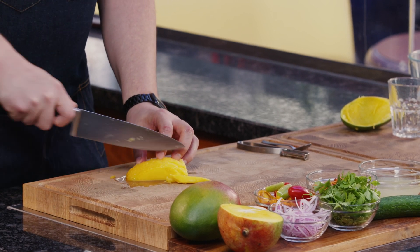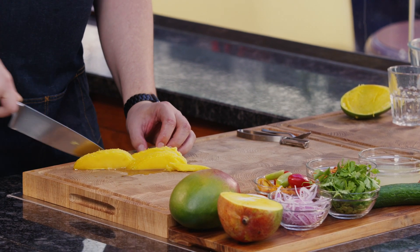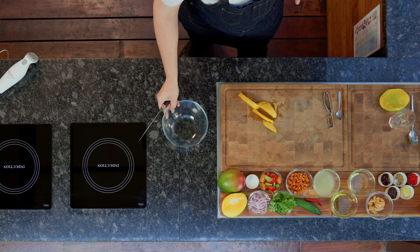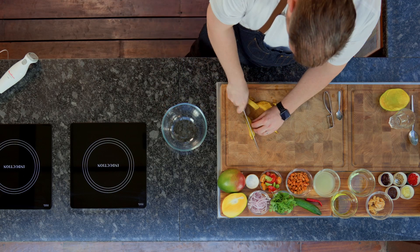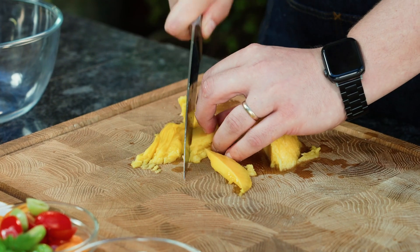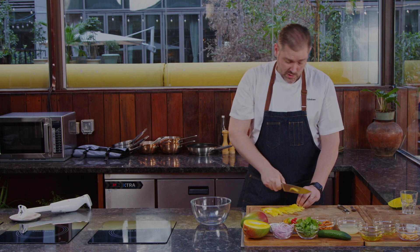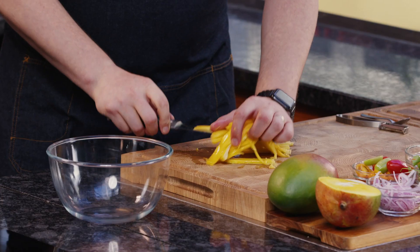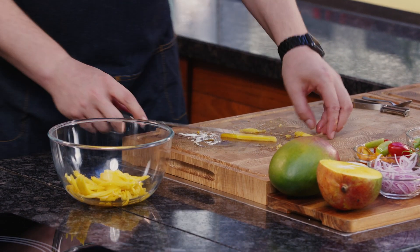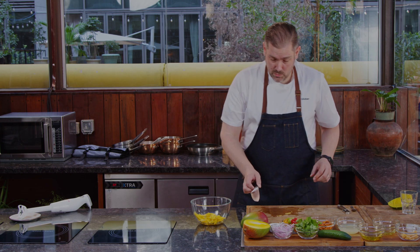You take your mango and cut some nice slices. As you can see, it's soft but not too soft. If you're more on the sweet side, you can also use a more ripe mango - that's absolutely not a problem. Just put the slices in a bowl. If you use a knife, make sure you keep your fingers.